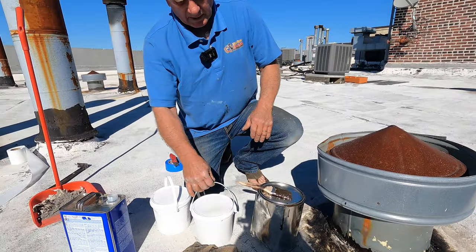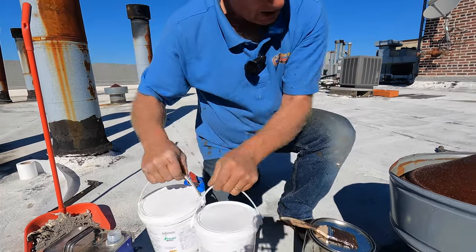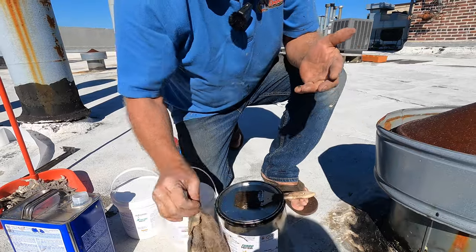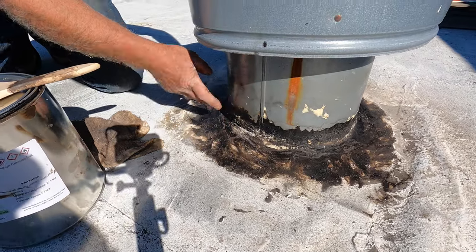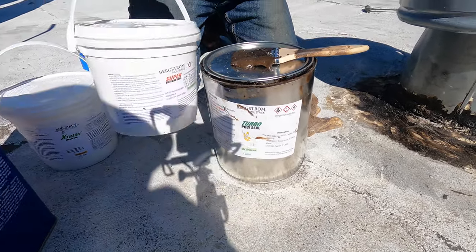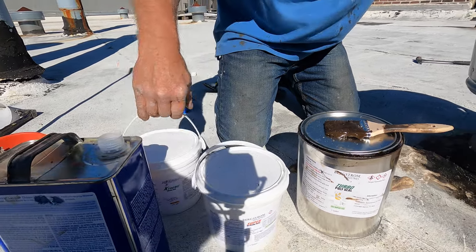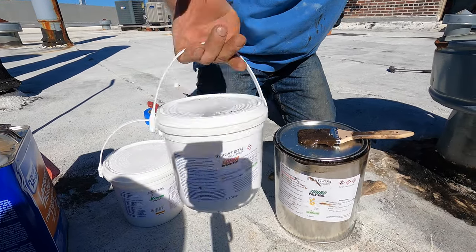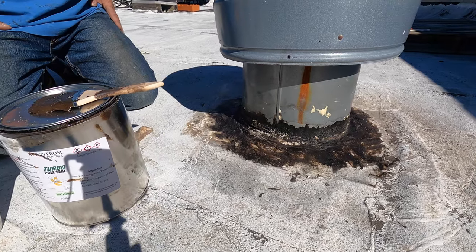So I'm going to explain when to use these two products. Extreme or Super Silicon Seal — or when do I use Turbo Poly Seal? When I have a transition between asphalt, which is black tar, and metal, I'll use Turbo Poly Seal. Turbo Poly Seal is an asphalt urethane-based product. When I have EPDM rubber, which is a synthetic rubber, I'll use one of these two silicon seal products. This thicker one is easier to use; the thinner one is for coating the entire EPDM roof. But Turbo Poly Seal is only for the flashing transition between asphalt and metal.